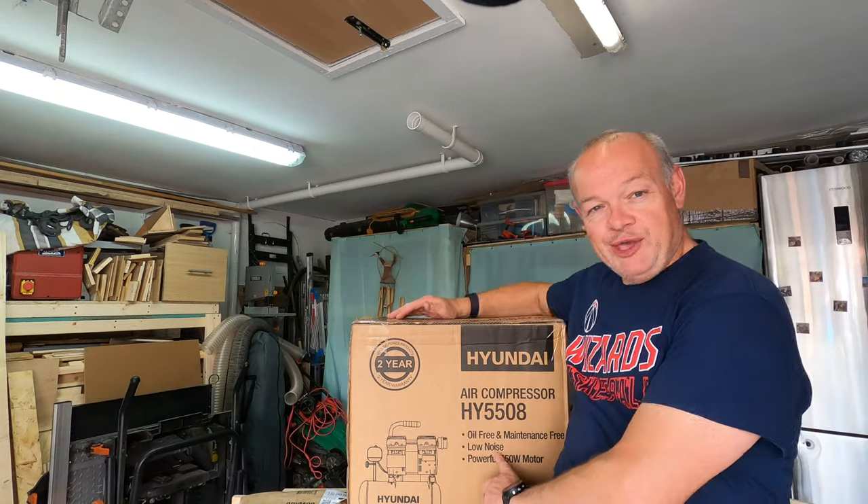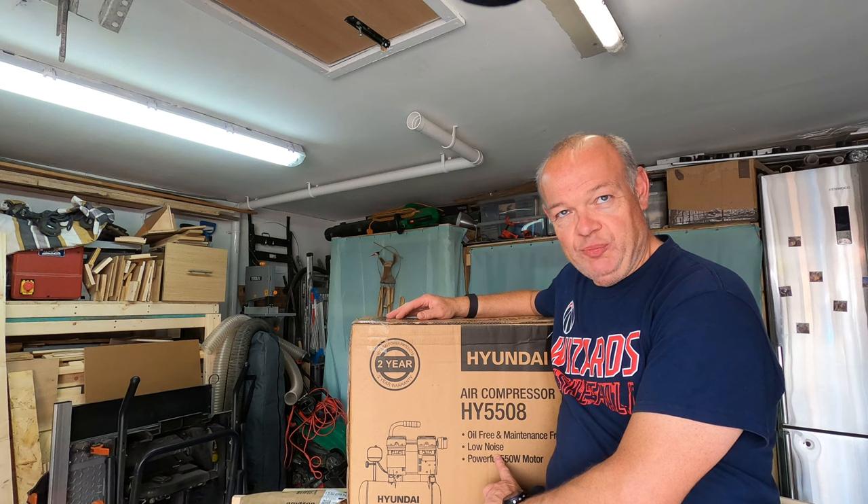Hello fellow woodworkers and welcome to this week's edition of the Garage Workshop 10-minute tool review where we have finally got an air compressor in the workshop.